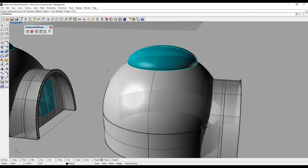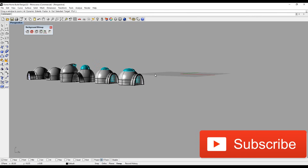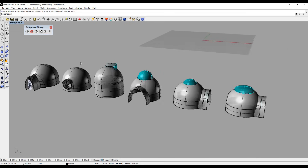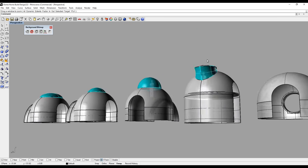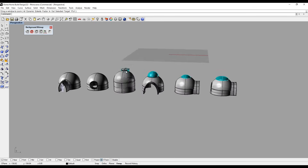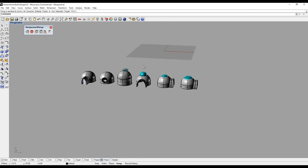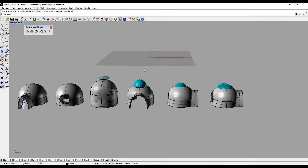The program I've been showing you is Rhino CAD. There are other programs I'm interested in learning, like Fusion 360 and SketchUp. SketchUp is a program a lot of people use for designing homes and all types of things — they have 3D furniture pieces you can easily download and incorporate, and I'm looking forward to learning that.